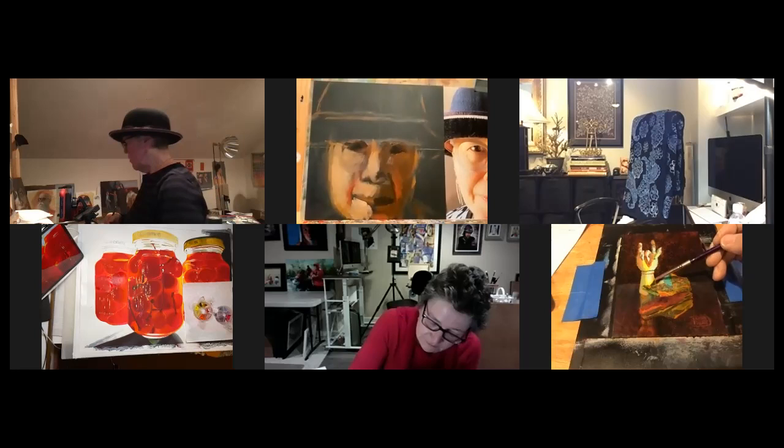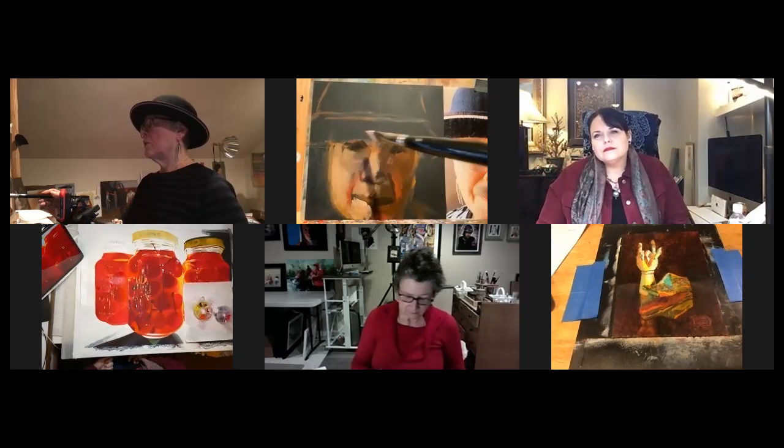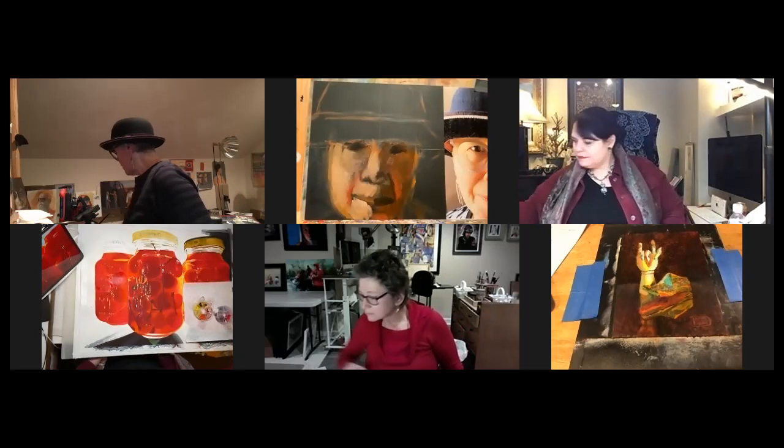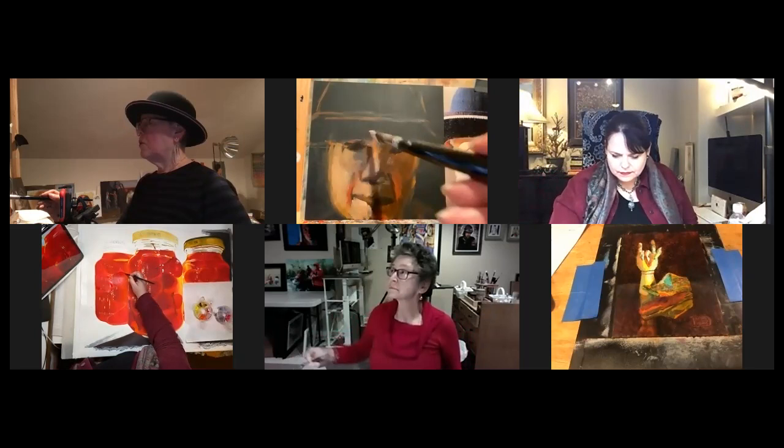Usually there's a little bit of blue around the eyes — the skin gets thinner there. I do try to exaggerate that a little bit because you can always knock it back down if it gets too blue. Don't worry about anything too much, because it's oil paint and it can be changed so easily.